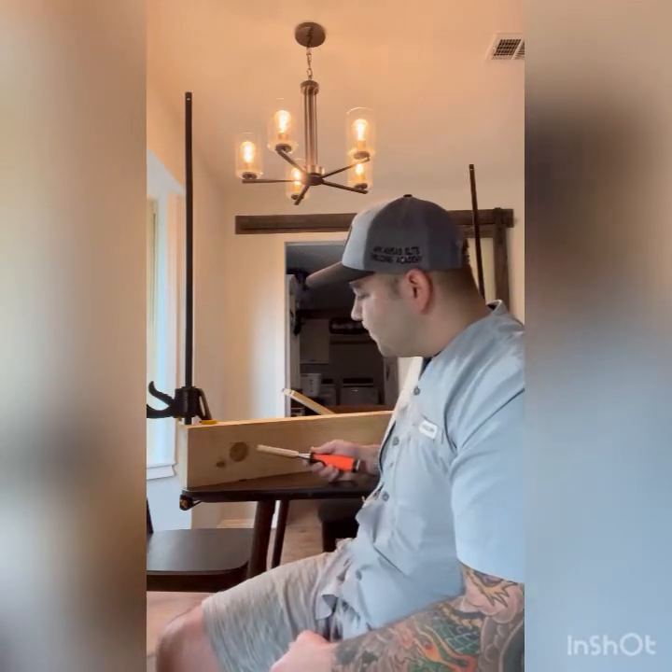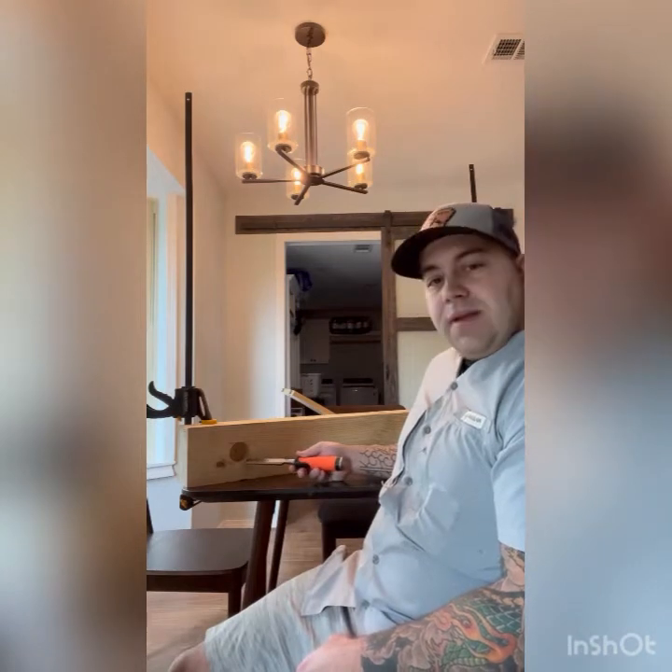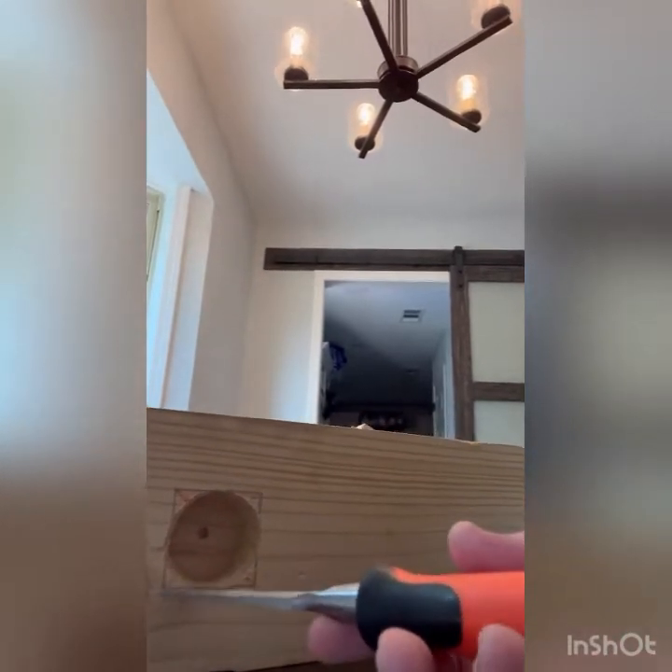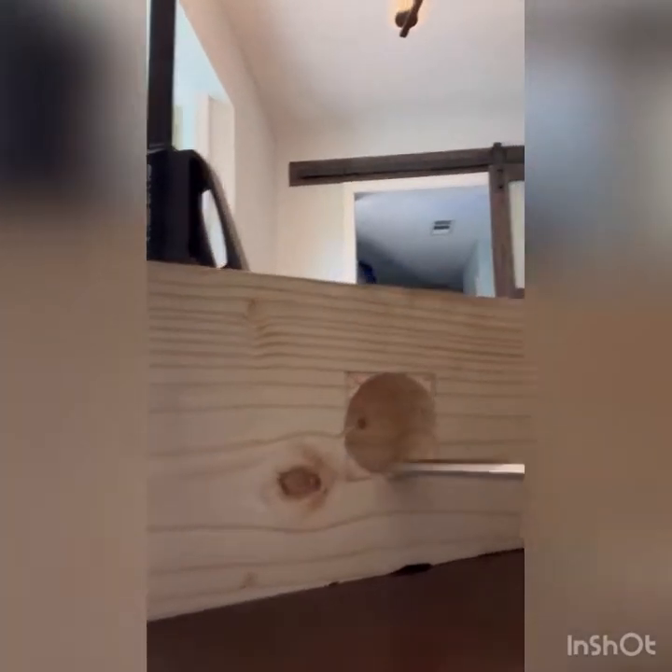This is what we're doing — we gotta get this hole chiseled out. I measured, looks like three and a half inches from the edge, and we marked up a two inch square, perfectly two inches all around. Now we gotta chisel these corners out. We used a hole saw and also a forstner bit and the drill.